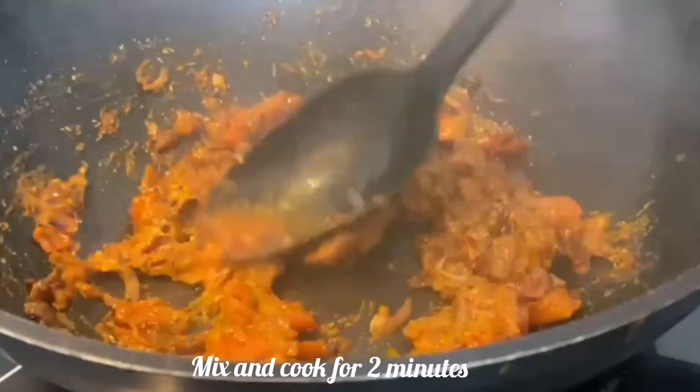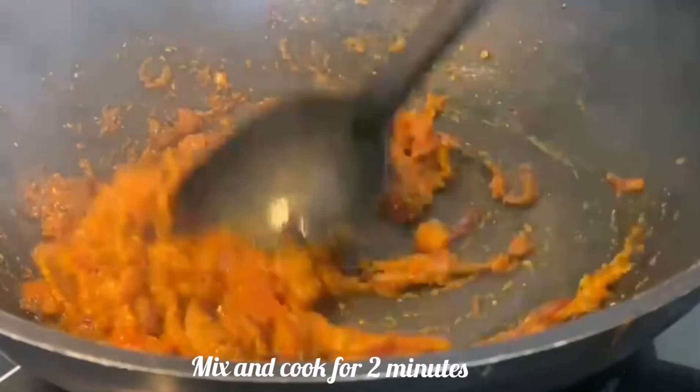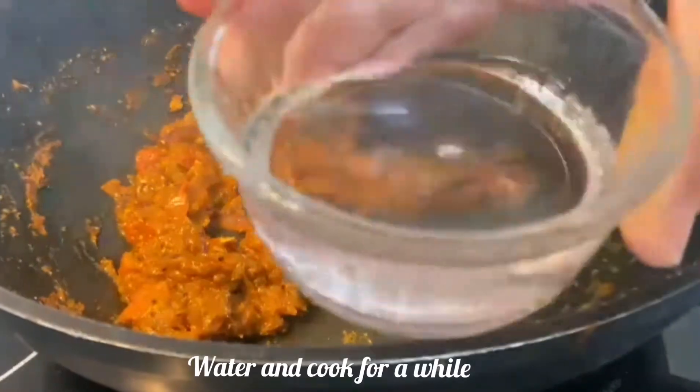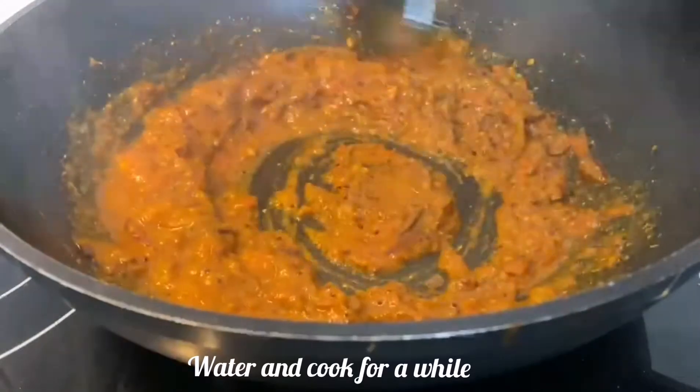Remember to continuously stir and mix all the masalas properly with the tomatoes. Now the masalas and tomatoes are already mixed properly. Add half a cup of water and cook again, mixing well.